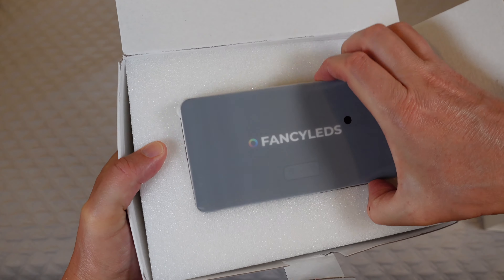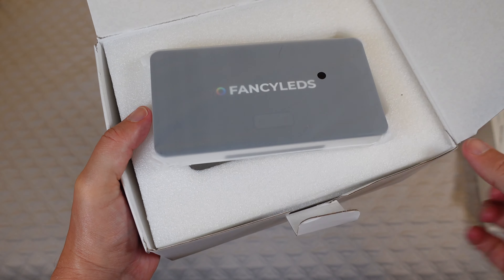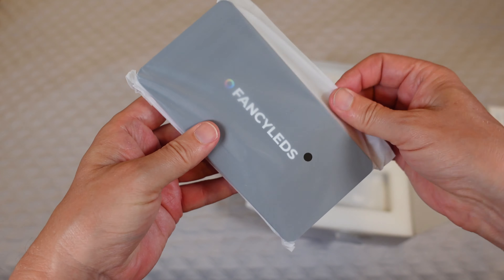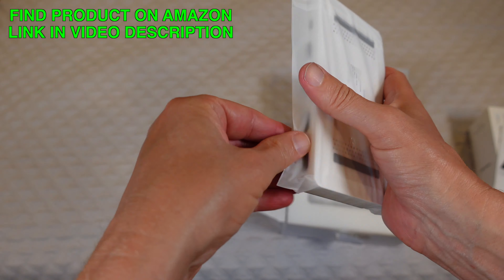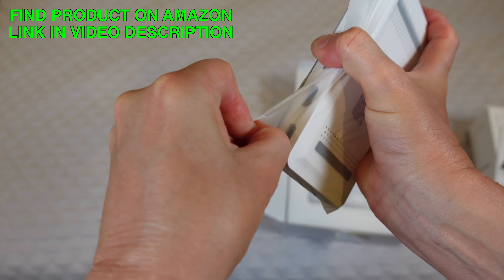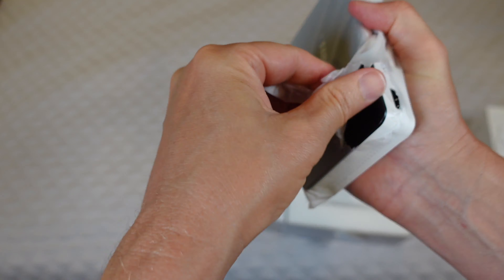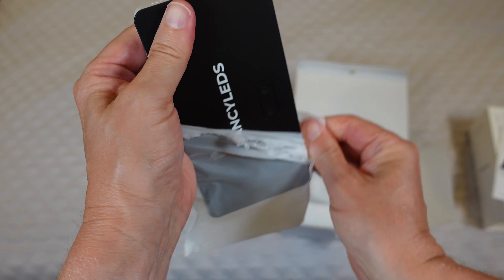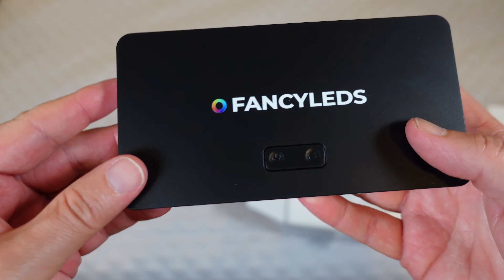Then we have the main hub itself. This hub will work not only with the LEDs in this box for the back of your TV, but also serves as a hub — you can add additional neon lights around your living room or home theater and have those sync as well. This box serves as the brains for all of that syncing.